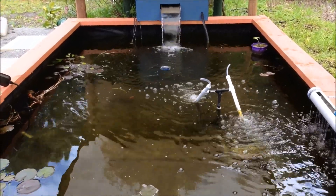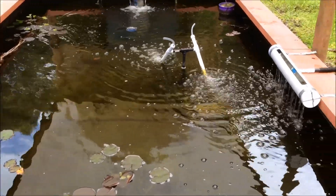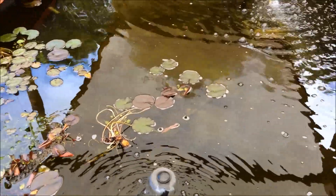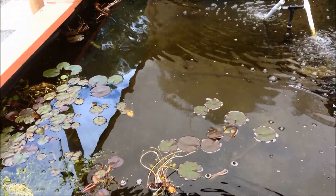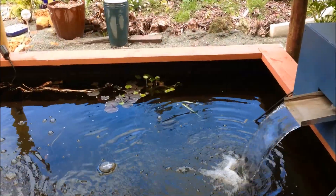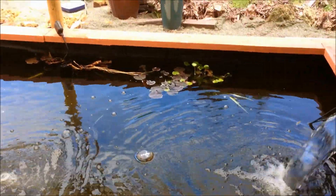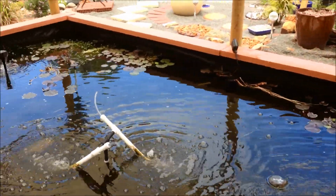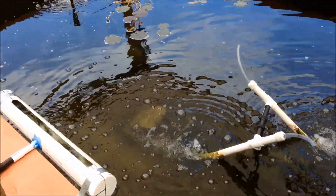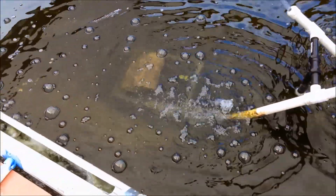The modifications seem to be working fine — the water has become a lot clearer, thanks to that little system over there. However, the fish have become very shy because the birds can now come in and see them and pick them off. It's quite difficult to actually see because of the reflections of the sun, or rather the lack of sun today. But you can actually see down into the water because it's quite clear now.